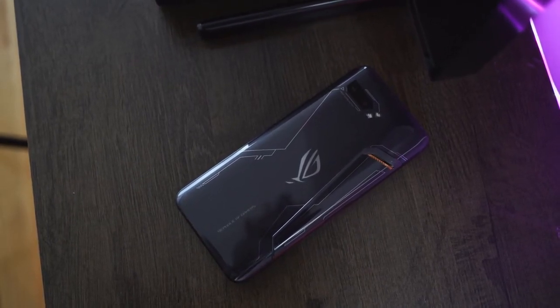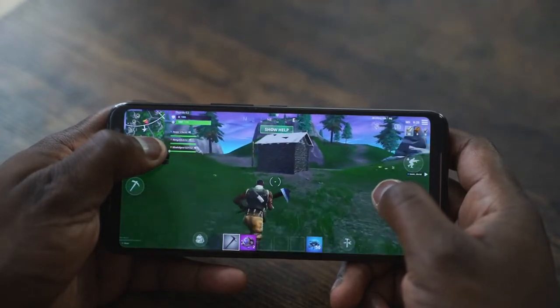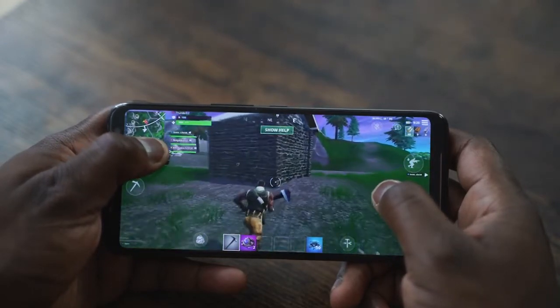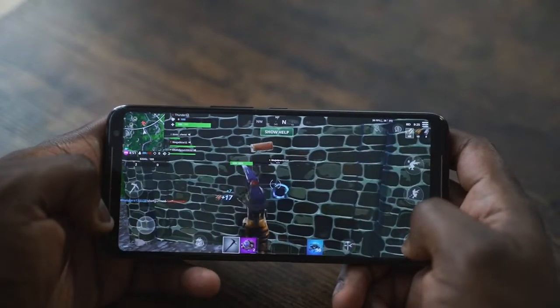We'll take a look at the cameras later so you guys can see how well they work and what you get in terms of quality. But for gaming, the ROG Phone 2 hits the nail on the head. If you have any questions or comments, let me know. Leave your questions down below — what you want to see. If you want to see a comparison with the Galaxy Note 10+, leave your comments down below and we'll try to make that video.